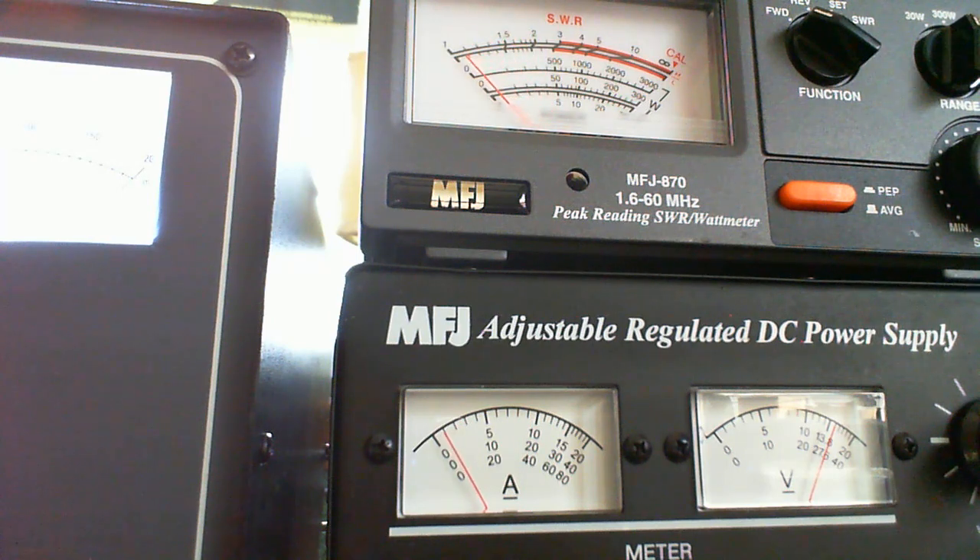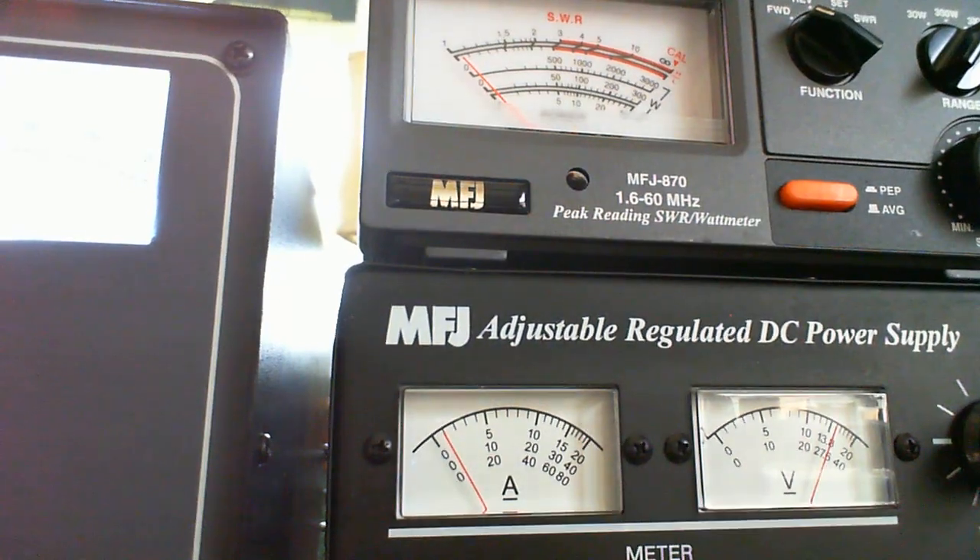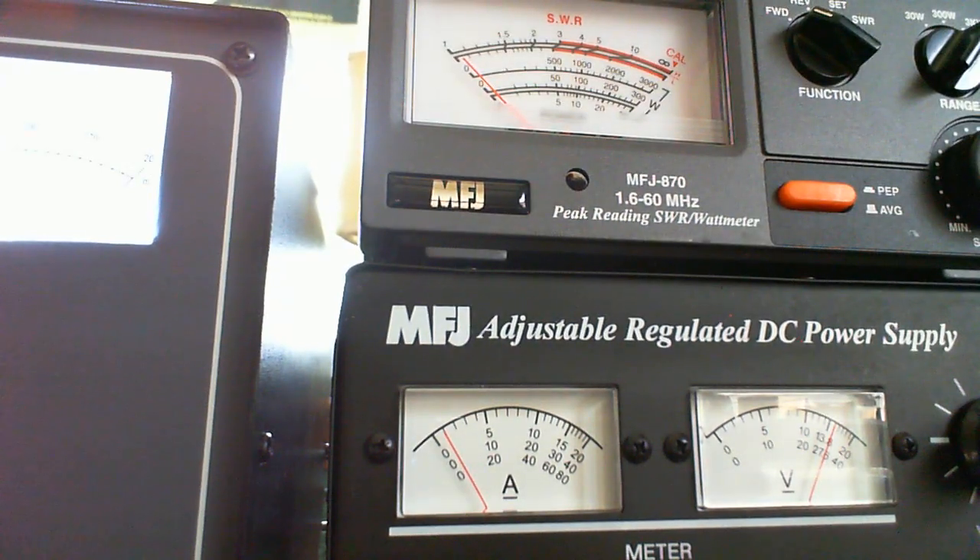Looks good. Now I'm going to put the amp in operate and change the scale. Driving the amp with 50 watts, we're just under 500 watts. Let me check the grid and the plate — the plate is at about 475 and the grid current is at 60.